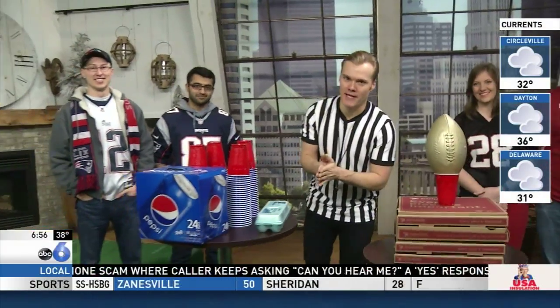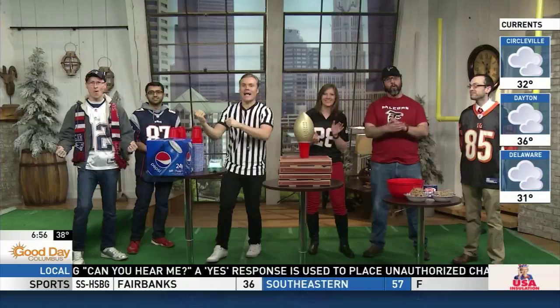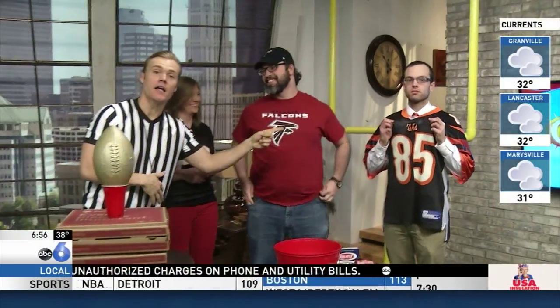So we're right over here in Studio B. Very excited for the Super Bowl this weekend and we got some fans in the house. To my right, we got the Patriots fans, Alex and Camille. And to my left, Falcons fans — we got Charlene, Pearson and Scott, who's a Bengals fan. But this weekend, of course, anyone is a Falcons fan, rooting against the Patriots.